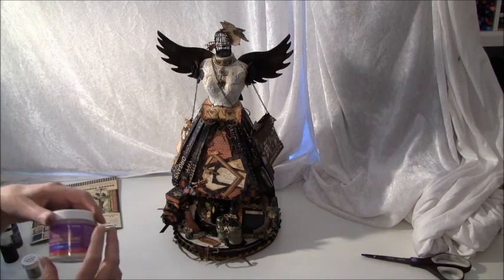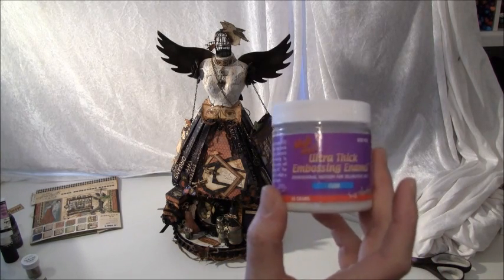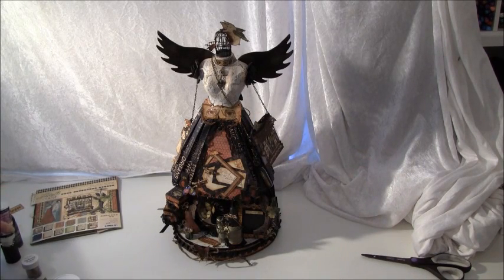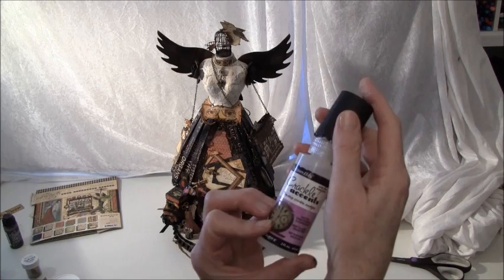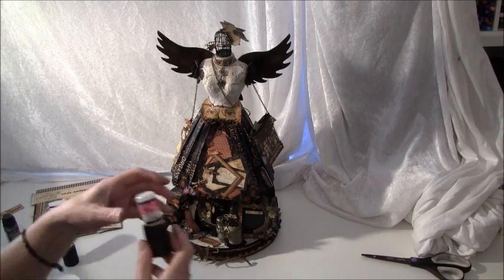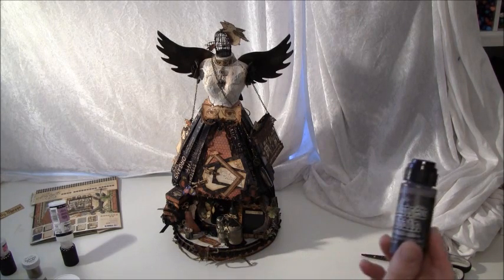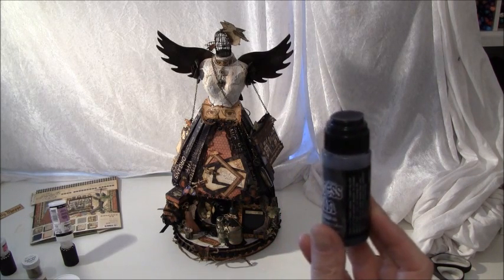I also used some Ultra Thick Embossing Powder from Ranger, and then the Crackle Paint from Ranger, Glossy Accent from Ranger. And to color some of the laces and the bow I made, I used Distress Stain Black Soot, also from Tim Holtz.